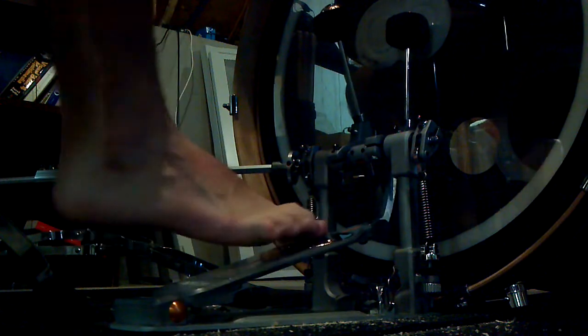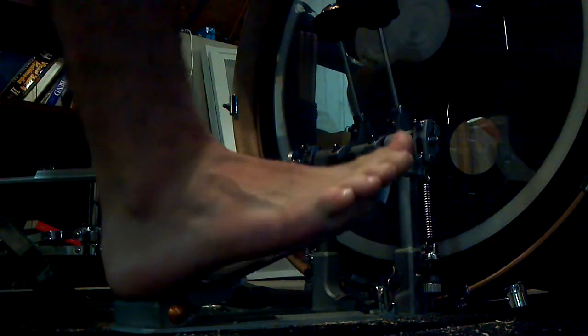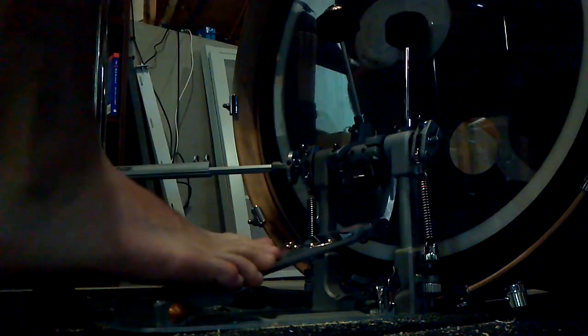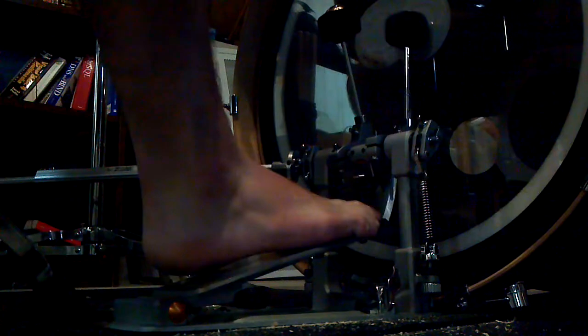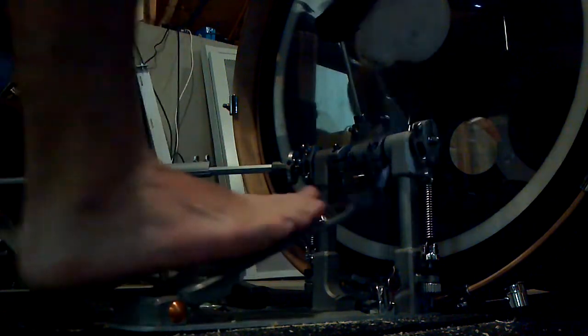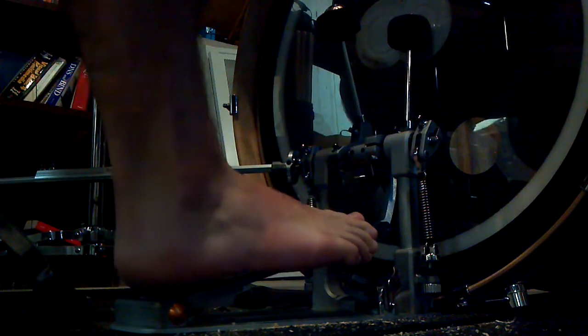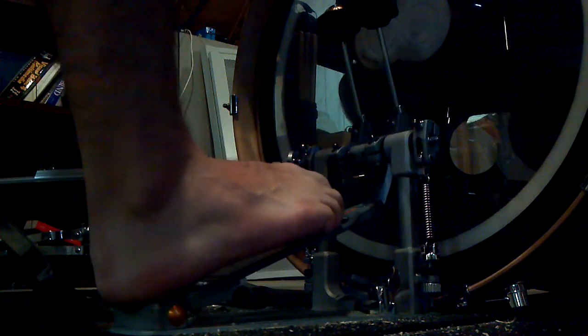Another one I'm working on is pretty much sliding your foot like this. But I need socks to be able to do that real well and I obviously am not wearing socks right now. Also, another one is sliding your foot down the pedal like this. Once again, I need socks to be able to do that. But that's pretty much it — just the heel-toe.